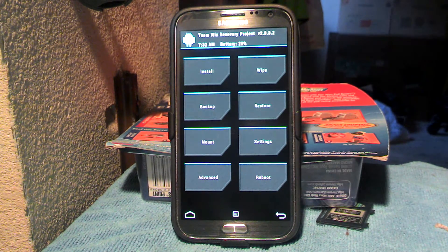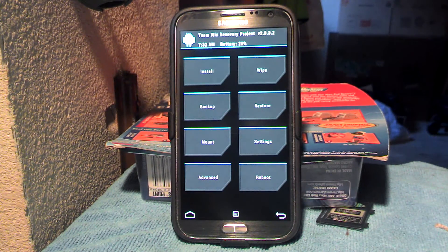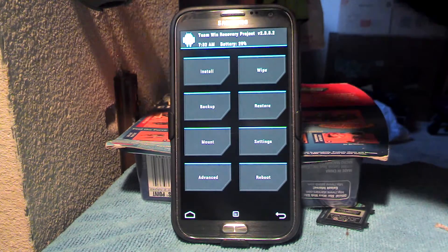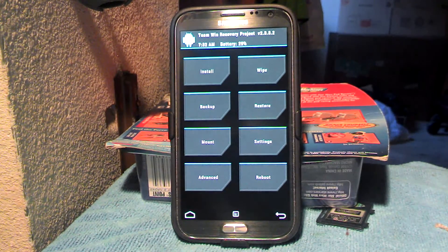I actually bricked one of my phones my first time — I was already rooted and then I tried to ROM from my external SD card, it got stuck in the boot loop, and I pretty much stayed up all night long trying to figure it out. I ended up taking my Galaxy Note 2 and throwing it across the room with no case on it, and it actually stuck in the drywall — fortunately between the studs — and it didn't break. It was pretty awesome.